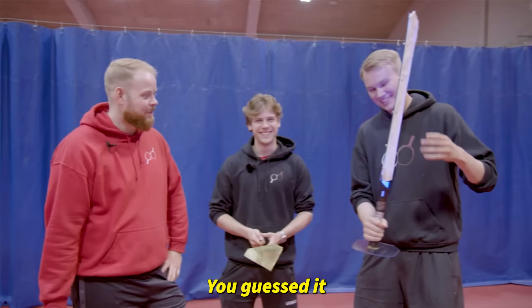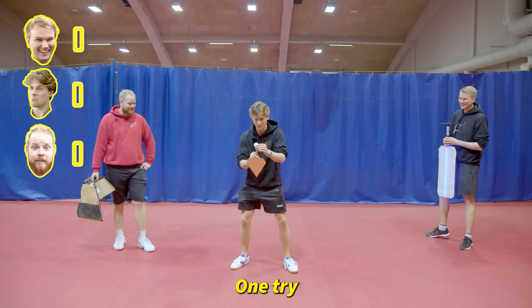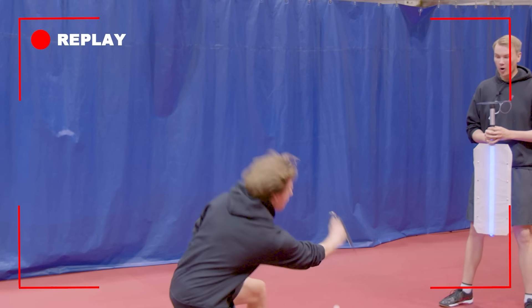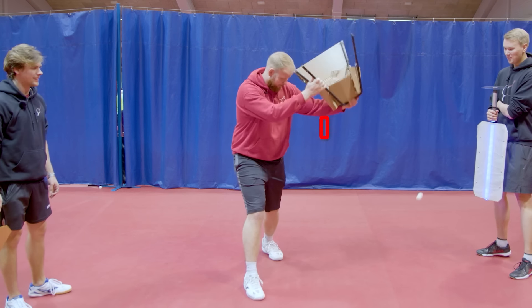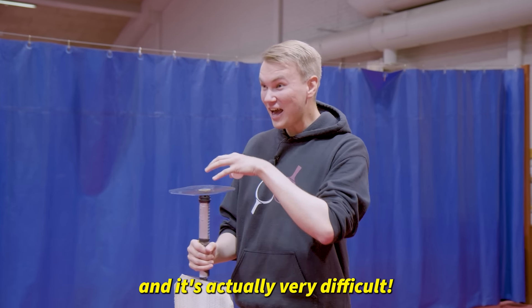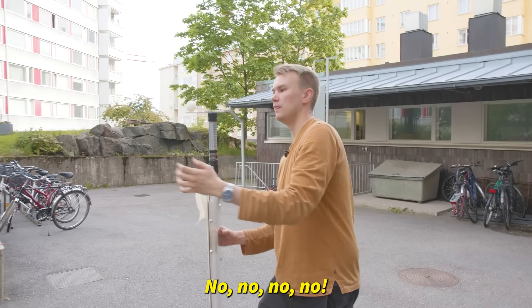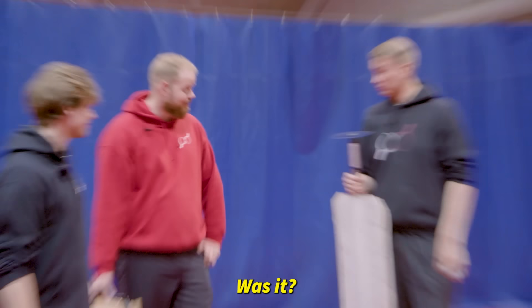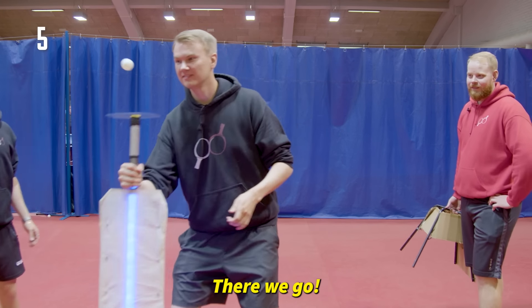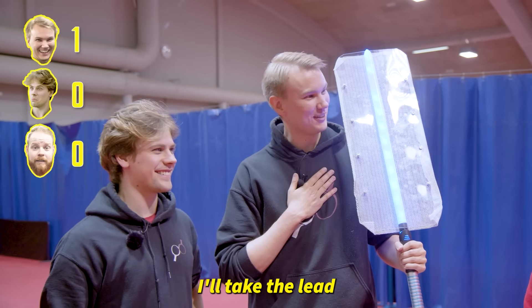Let's do the challenges. Just bounce — I'm not feeling too confident about this. One try. I think it was three. That's zero. I was trying this after I made it and it's actually very difficult. No — 10! Was that against the rules? No. That's enough Emil, no need to go off — we know you have the best racket bottom out of all of them. I'll take the lead.